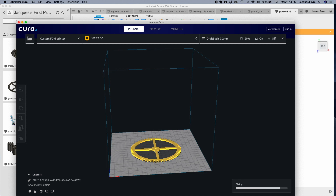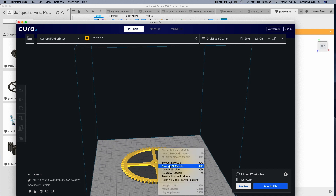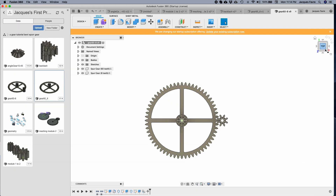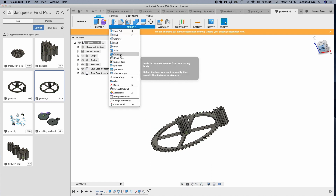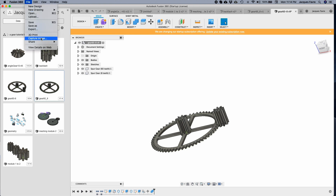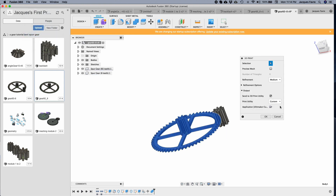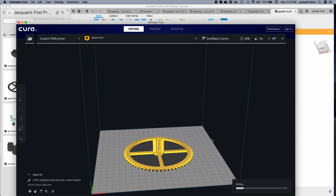I wanted to slice it but something was missing. The reason is I need to use the Combine tool — combine the first gear with the second gear, click OK. Now it's one part. Select it and it's all selected. The gear is ready to be 3D printed. I hope you liked the video — please like, subscribe, and thank you for watching.